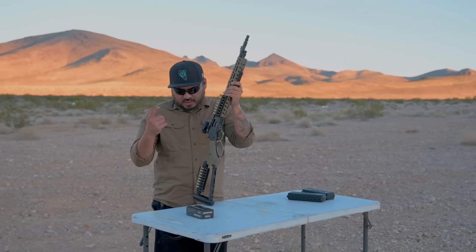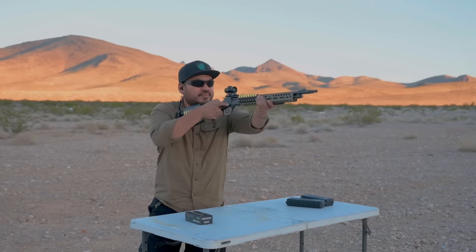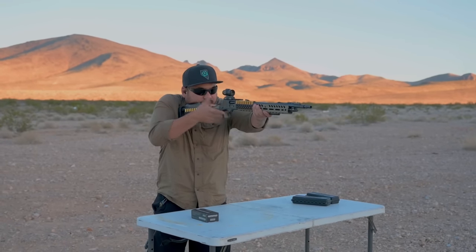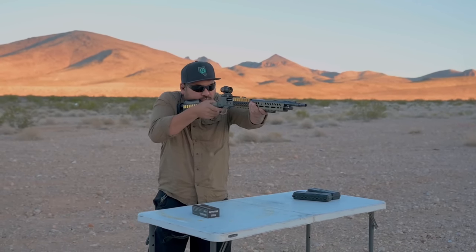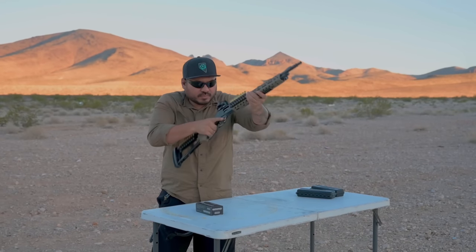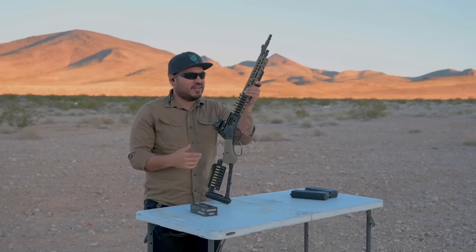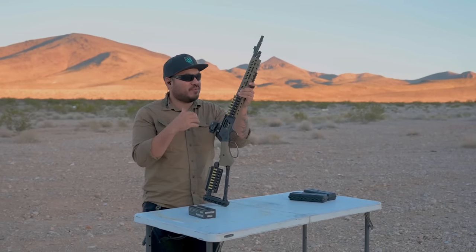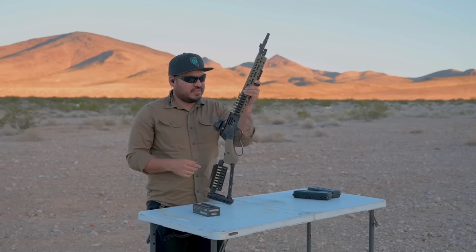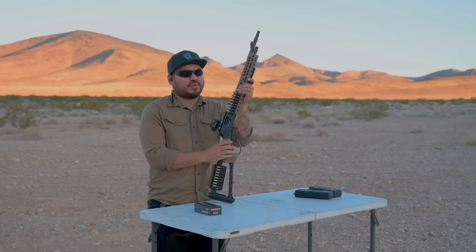Now we're going to run some .38 Specials, 125 grain, and see how it does. I didn't think it would get any less recoil, but the .38 Specials is definitely even softer than the .357. I'll have Jade and John try it out as well, and then we're going to have some fun suppressing this stuff.